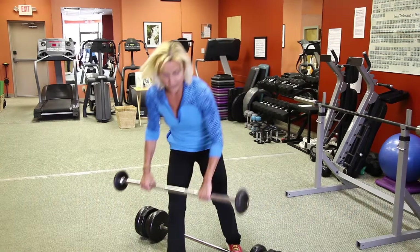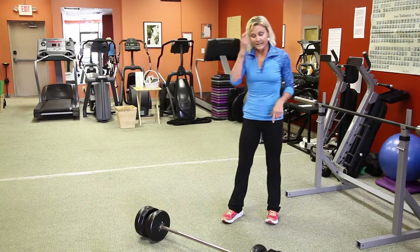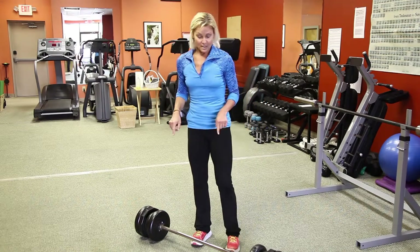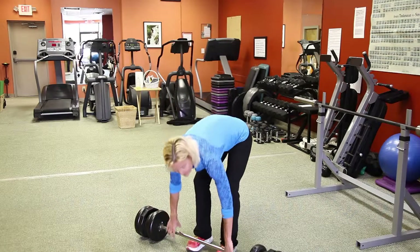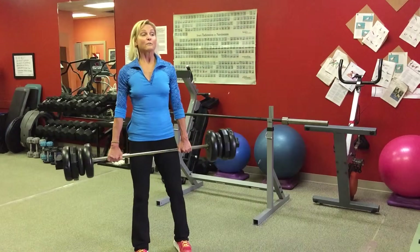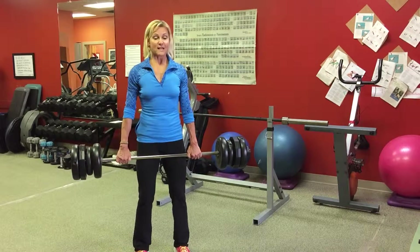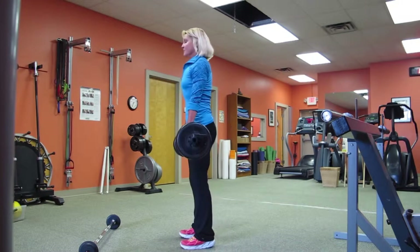That was my moderate weight warmup set just to get the blood flow going and get the muscles firing the pattern I'm going to be using with the heavier weight. Now I have this barbell loaded with 70 pounds for five reps — that's going to be challenging for me. I'm going to lift up the bar and get in position. Five reps at a weight that's challenging by the fifth rep. Same position: slightly bend the knees, lifting the hips up.